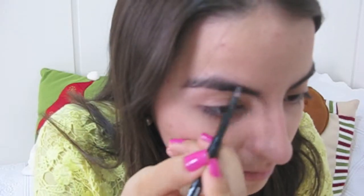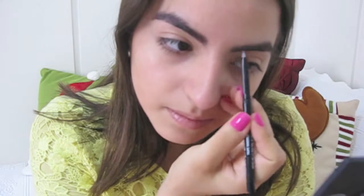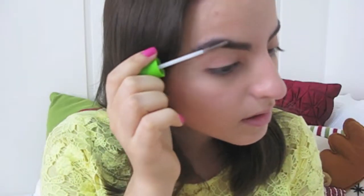Then, I'm taking my Maybelline Master Drama Eyeliner in Top Takeover to fill in my brows, and my Great Lash Clear Mascara to keep them in place.